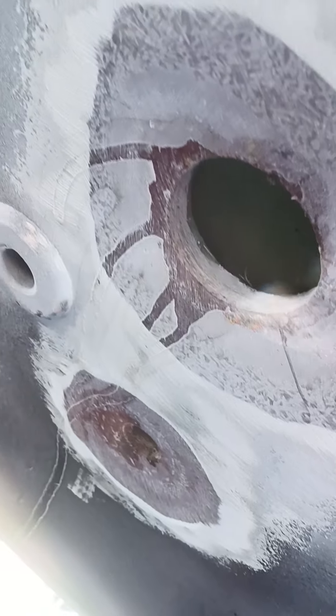Once that's dried I'll fill the gap and let that dry, then add a layer of glass, grind the gap, layer of stuff, layer glass, grind the glass, fairing, bond paint. That's good stuff.